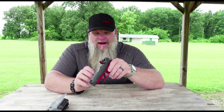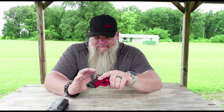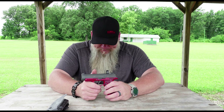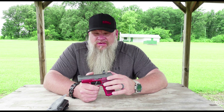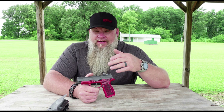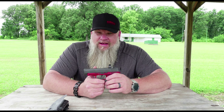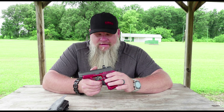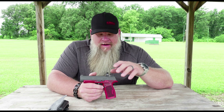It does have backup iron sights that co-witness perfectly with the front sight on the 365 XL, but the dot does shut off. I reached out to ADE and they emailed me back right away — awesome customer service. They said there is going to be a version two of this dot coming out and it will have shake-awake, which is a great feature. But on this version, not so much.